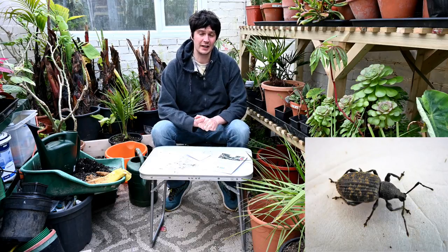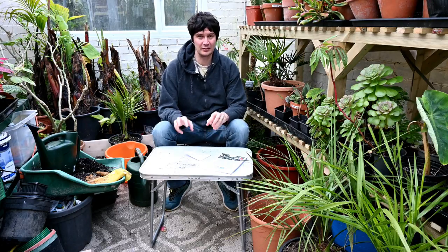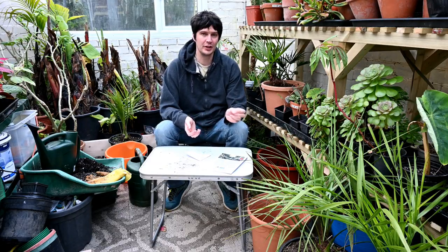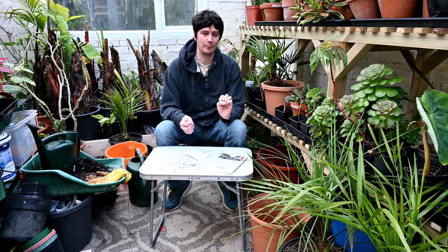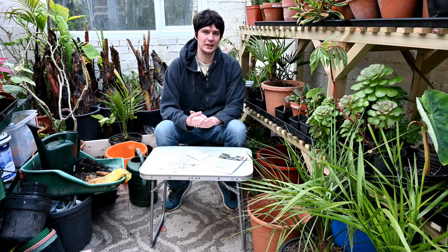The vine weevil, if you don't know what it is, is a type of beetle with a dull blackish-grey exoskeleton. It walks quite slowly and gingerly and doesn't fly at all. The larval stage of the weevil devours roots of mainly potted plants and will completely decimate the roots and kill the plants before you even know the grubs are in there. This affects a wide range of plants.